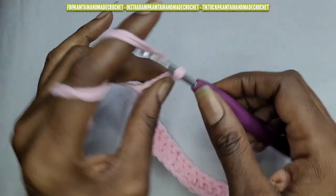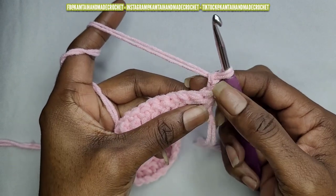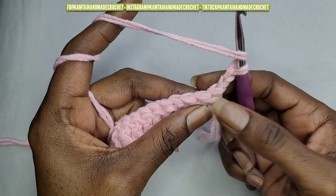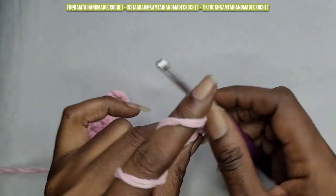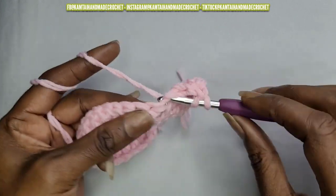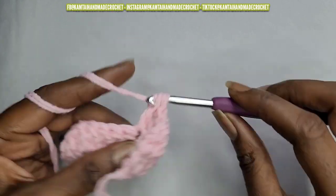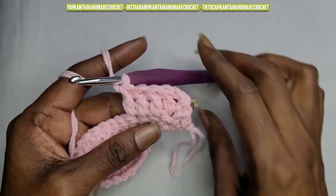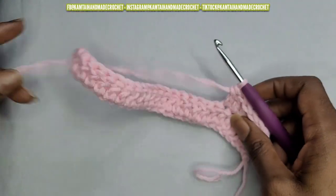I have my first row of double crochets at the end. Go ahead and chain 2. I only chained 2 for a double crochet — that chain 2 counts as a double crochet. So you're going to skip that first stitch and go into your next stitch with another double crochet. We're just going to do another row of double crochets. At the end, make sure you put your last double crochet into that 2-chain space from the beginning. See how nice and lined up that is? That is why I do not chain 3 with a double crochet.